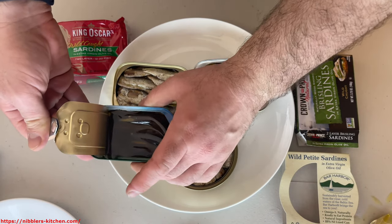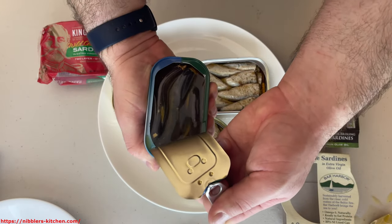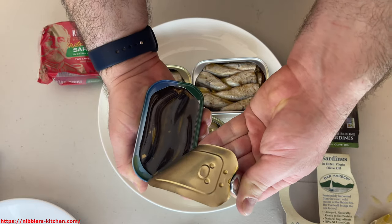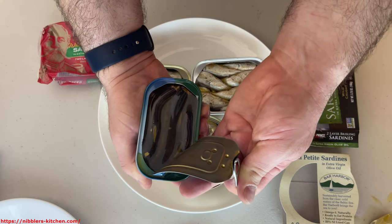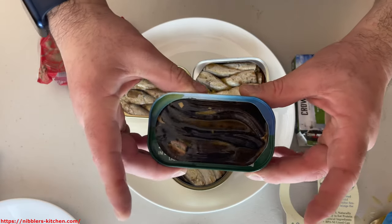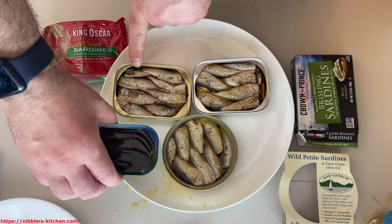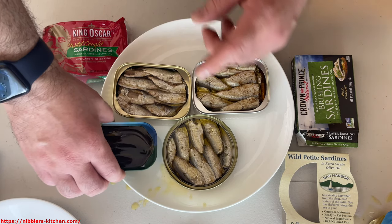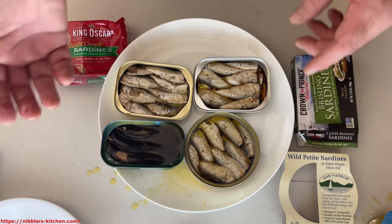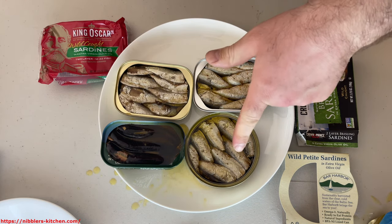Sardines in general are going to be one of many different fish in the herring family, but they're generally small — what makes a sardine a sardine is its size. You'll notice how the regular sardines are basically the length of the entire can, whereas with the brisling you're going to have two that go about half the length of the can. This is getting really messy really fast — the oil from these just sticks to everything and smells. Sardines are incredibly messy.